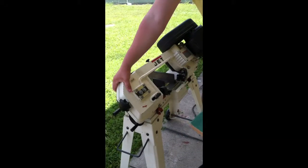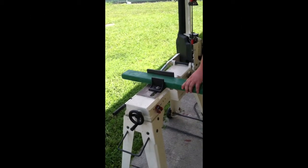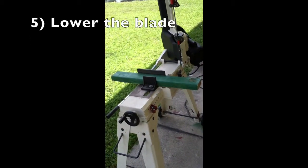When sawing a piece of wood, lift up the saw blade and place your material on the vise. Then turn the wheel until it's tight and lower the blade onto the piece of wood.